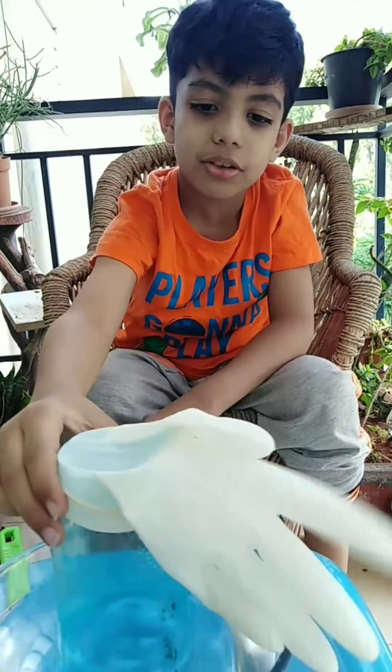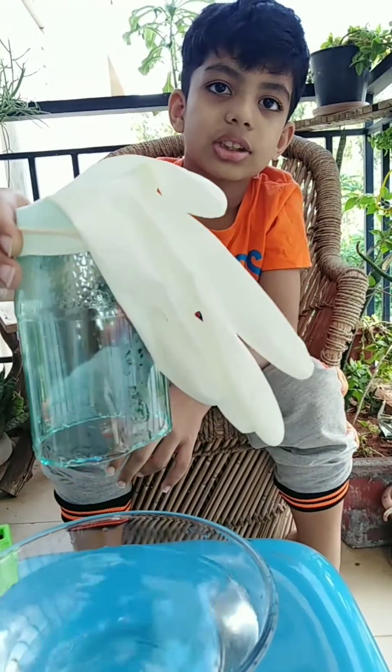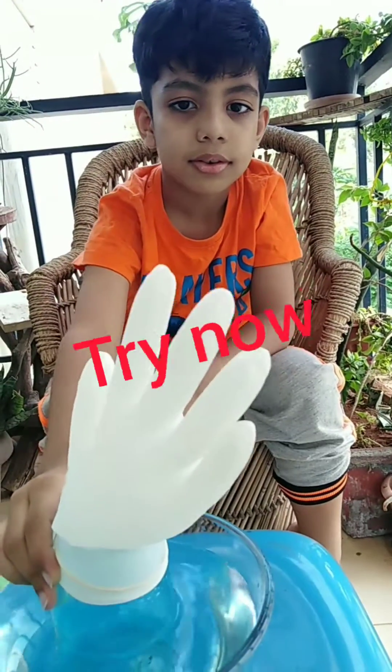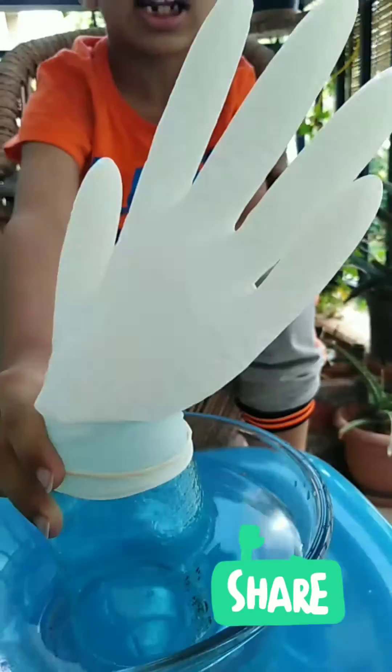And when you take this off the water, the air goes because the air gets pushed out. Write this experiment now. If you like this video, click the like button.